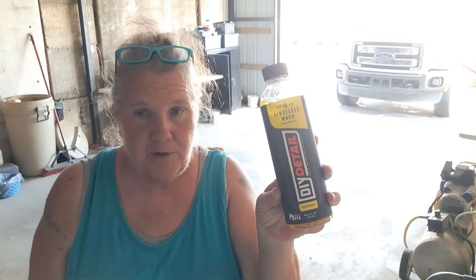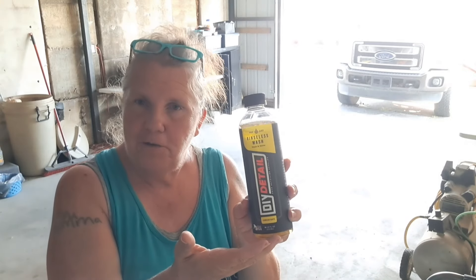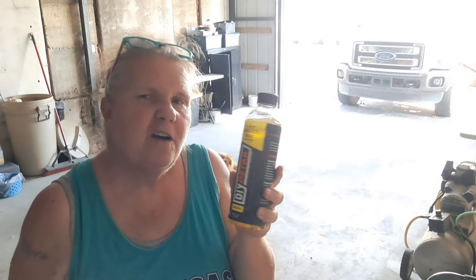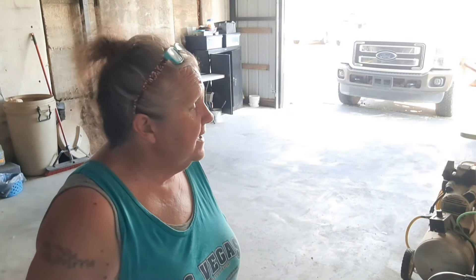If you have not picked up your DIY detail rinseless wash, we need to do it — I'll put my affiliate link in the description box below, or enter the coupon code GRANDMA10. Anyway, the pickup is done; it only took five and a half hours — not too bad at all. Thanks for hanging out guys, I sure do appreciate it. It's hot — it is time for me and doggie to go home. If you'll take a second to smash that subscribe button, I would love to have you, and until the next video, you know how it goes — peace.